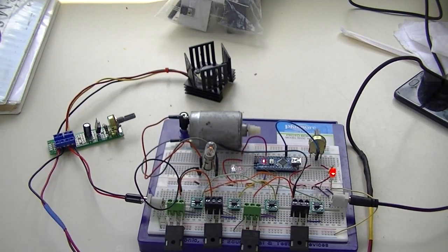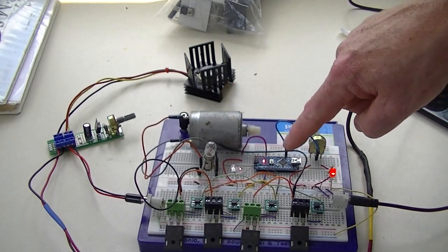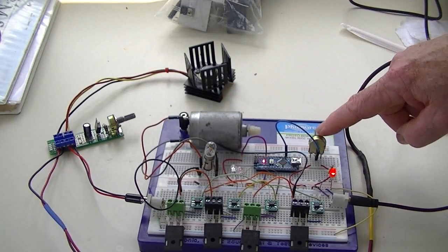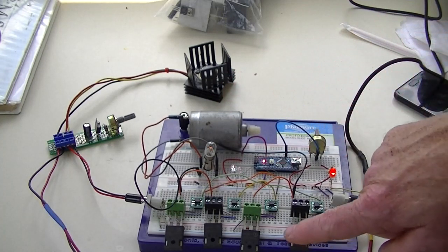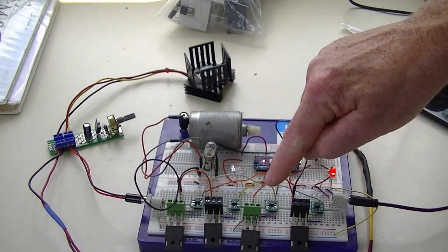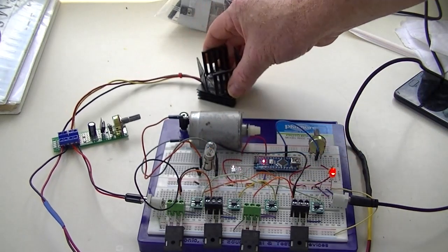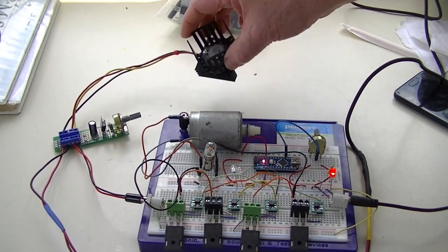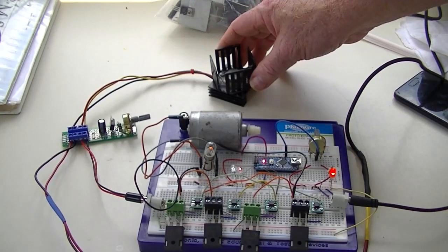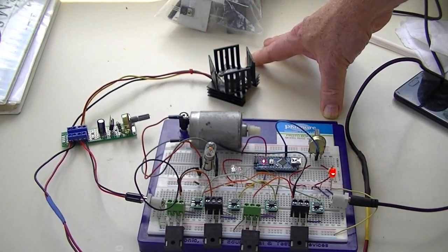If you hear something running like a motor, it's this motor here. Here's an Arduino Nano, this is a speed control, here are four IGBT transistors, and here are four photovoltaic optocouplers. This is being powered through my constant current source, which I use to develop these circuits to keep from causing any damage.